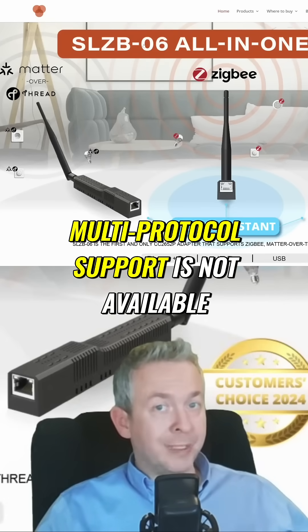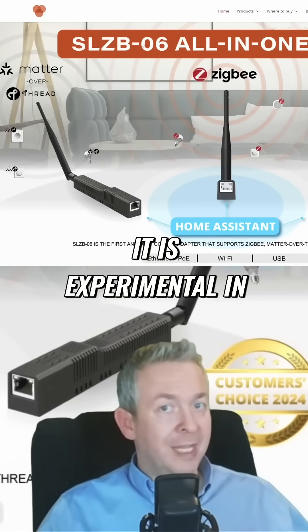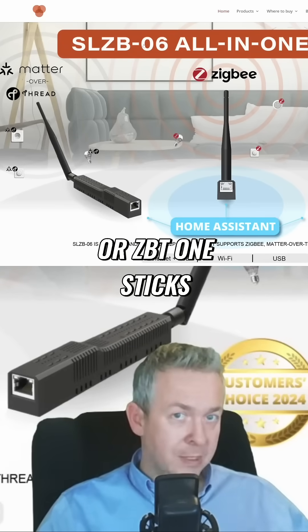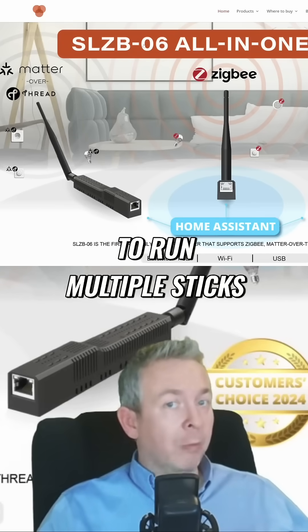Remember, multi-protocol support is not available — it is experimental in Home Assistant for SkyConnect or ZBT1 sticks. But there is the option to run multiple sticks.